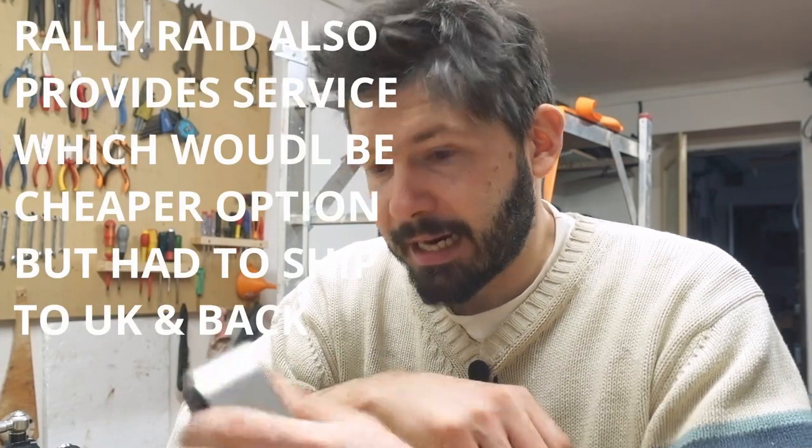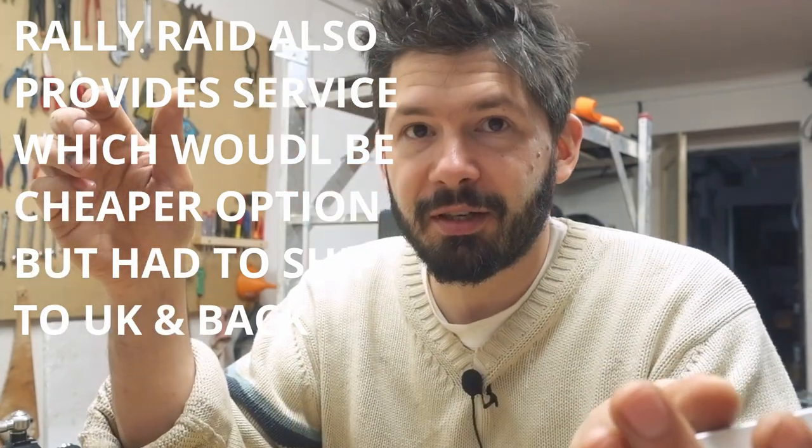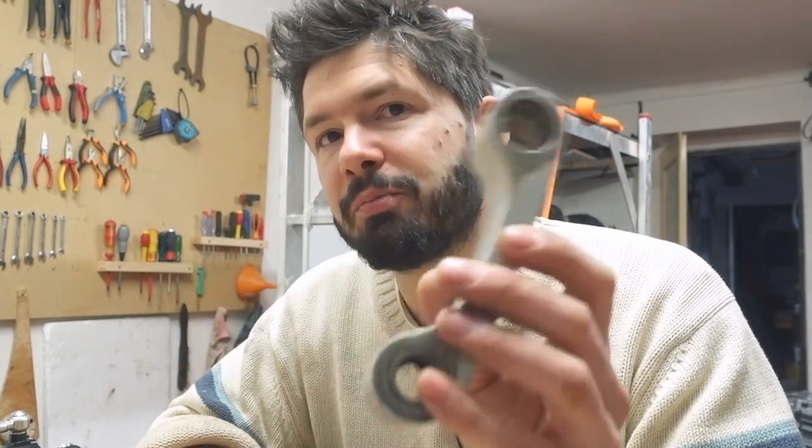Rally Raid was really nice when I was in Kyrgyzstan and got me the dog bones. I hadn't changed them there because the parts were late, and we made a special part at a local store instead. So I continued riding on a broken dog bone, which is probably another reason the bottom of the shock got completely destroyed.